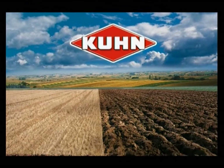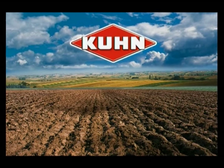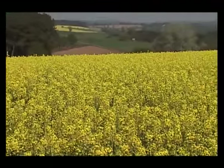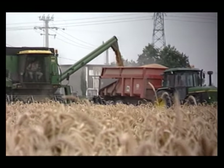For better crop yields, Kuhn shows you how to best adapt your tractor and plough. Obtaining good yields is the top consideration for all farmers. Success starts with good ploughing.